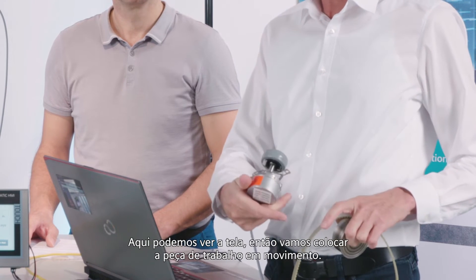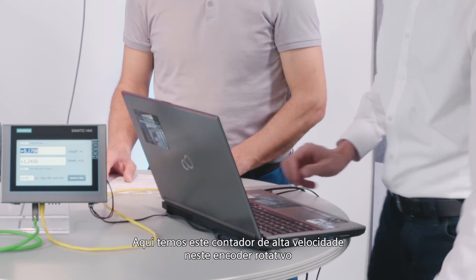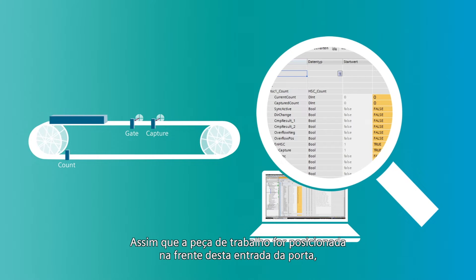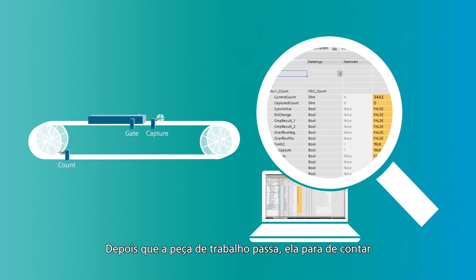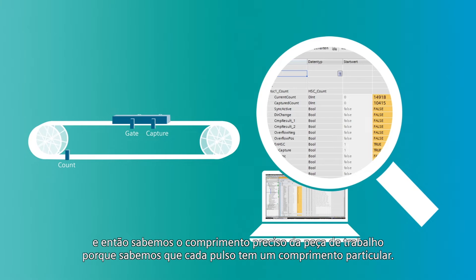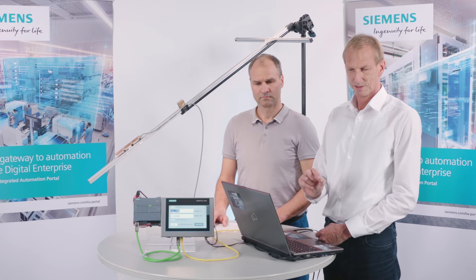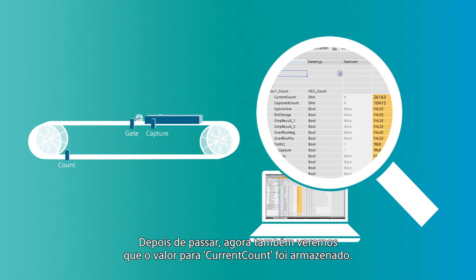Here we can see the display, so let's set the workpiece into motion. Here we have this high-speed counter on this rotary encoder, and now the workpiece is approaching. As soon as the workpiece is positioned in front of the gate input, you can see that it is starting to count. Once the workpiece has passed by, it stops counting. And then we know the precise length of the workpiece, because we know that each pulse has a particular length. Once it has passed by, we will also see that the value for current count has been stored.